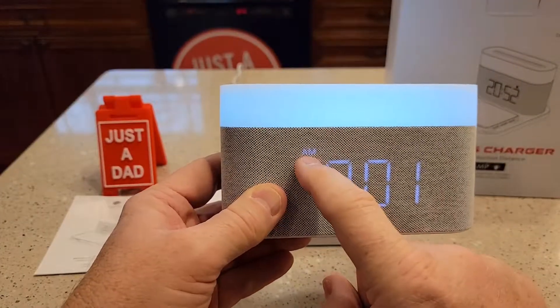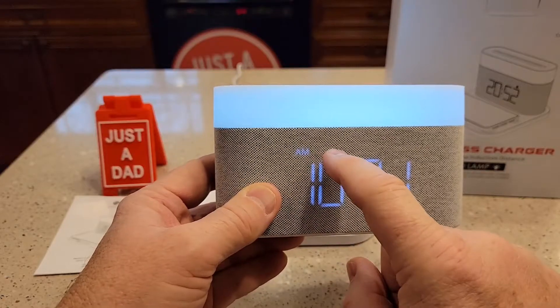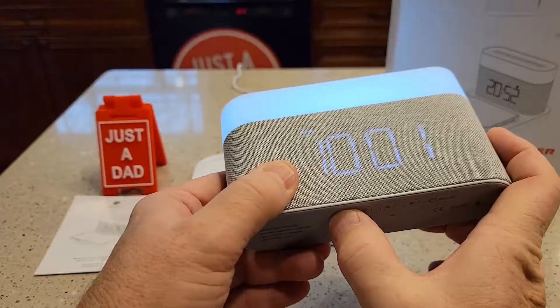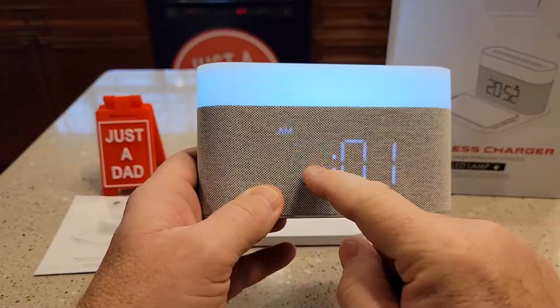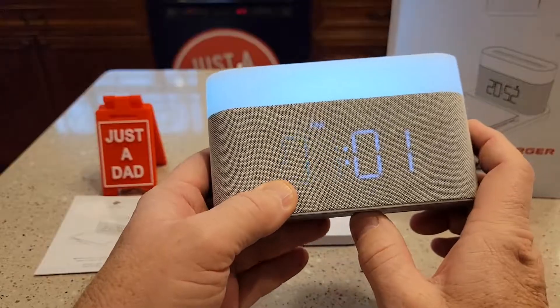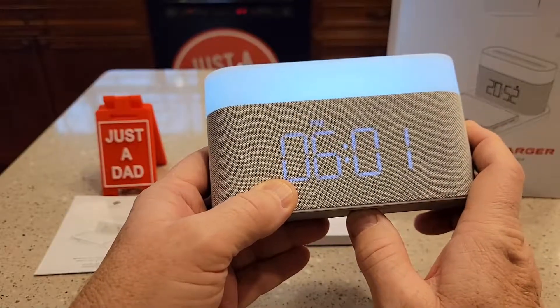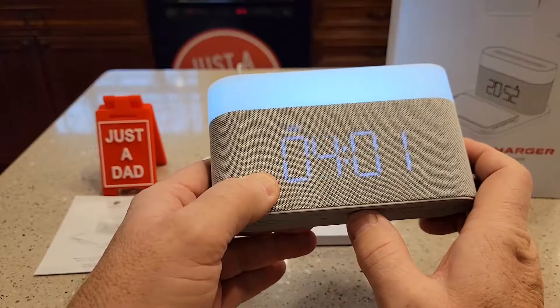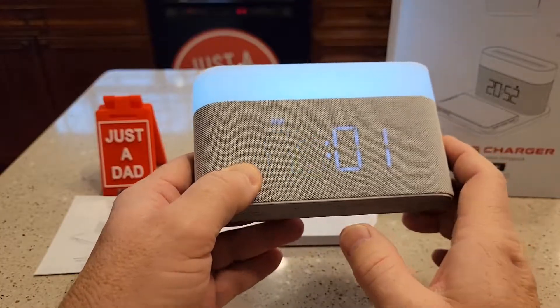First thing you're going to have to realize is that is AM, even though it's really hard to see, and there's a PM light here. So we're going to hit this M button. You're going to hit that M button and that first digit's going to start flashing — that's the hour. Now you want to hit the arrow. See how it changed over to PM? So it's four. Set your time. Right now it is 9:01 AM.